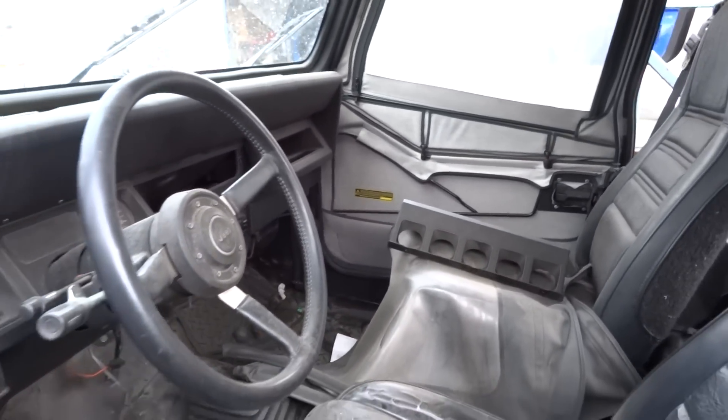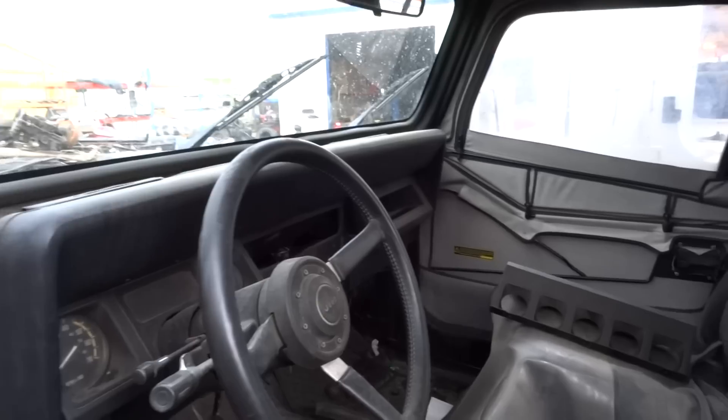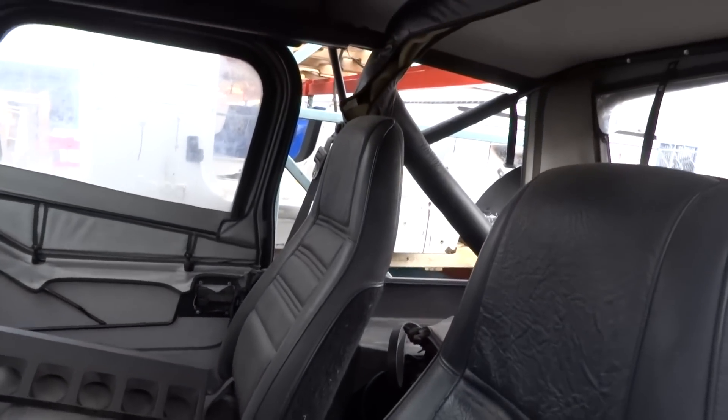No rust, straight, no accident damage. Good fenders, good grill, good solid frame. We sell all those and they sell very quickly.